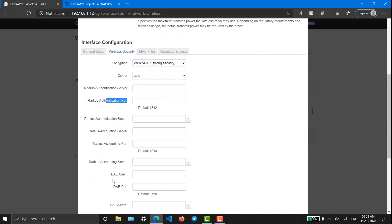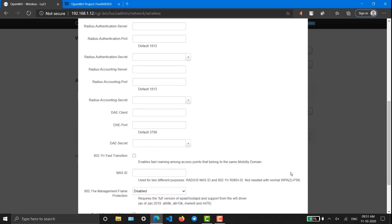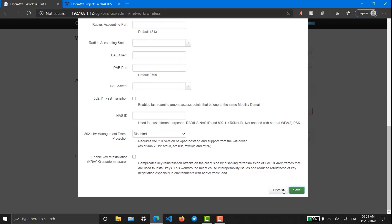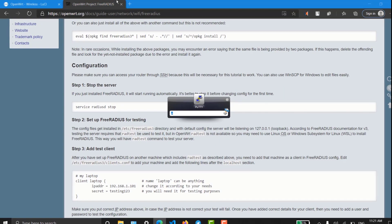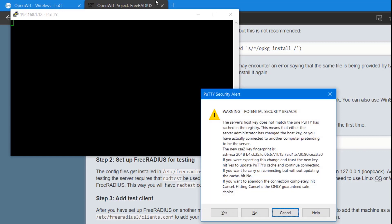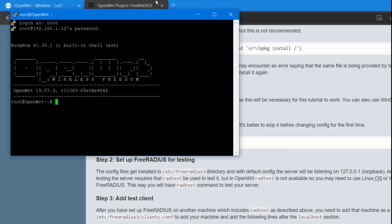In Wireless Security we can now see WPA medium security, interface medium security, and strong security. Now we have to configure RADIUS authentication. For that, go back to the command line. To access the OpenWrt shell, go to PuTTY, enter the Raspberry Pi IP address, and login as root with the password.